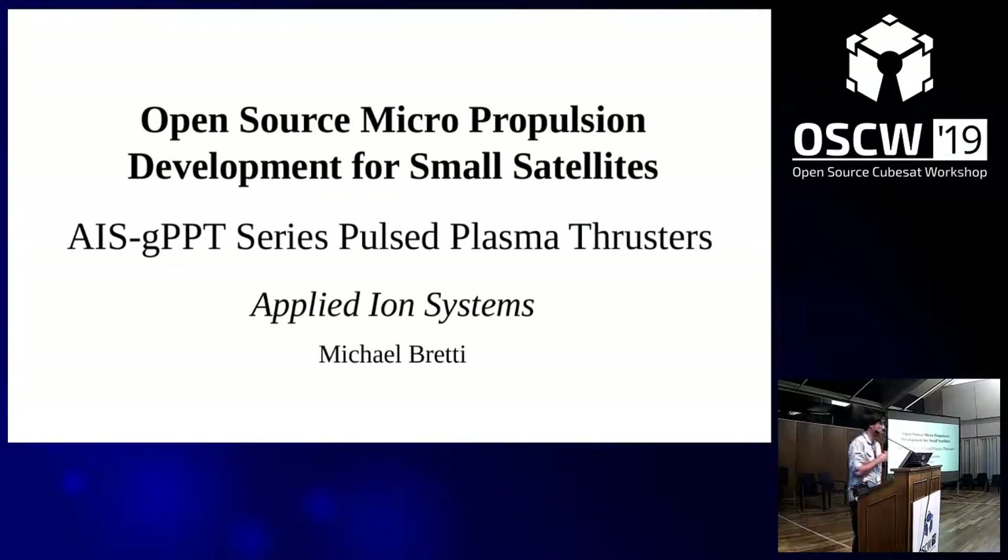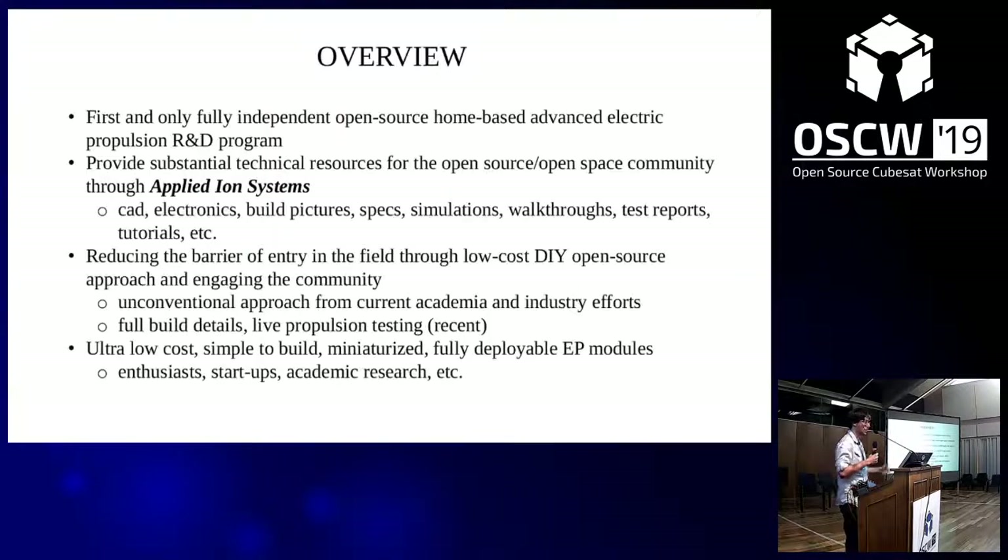Yesterday I talked about some more theoretical design stuff, so today we're going to see some actually tangible stuff. I'm going to go through the evolution of the first propulsion series that I'm working on, the GPPT series for small satellites. As far as I'm aware, I'm really the only one out there doing this — both open source and at home — providing full and complete details for all these systems.